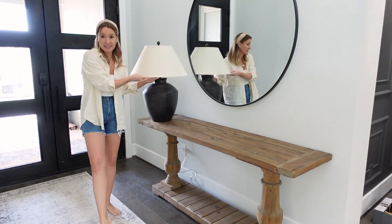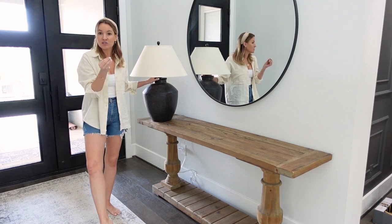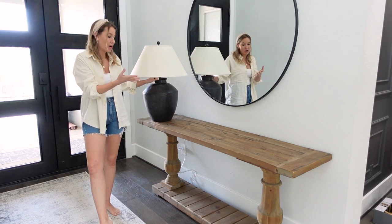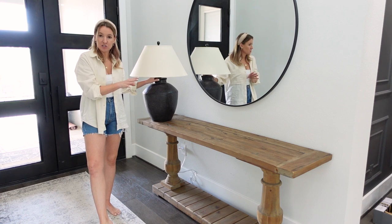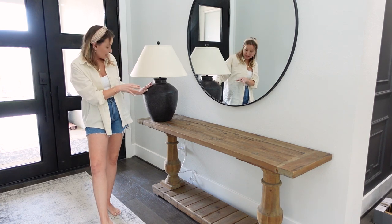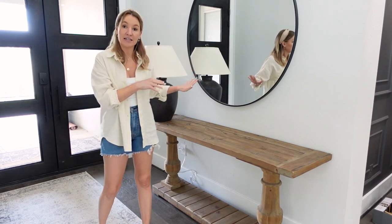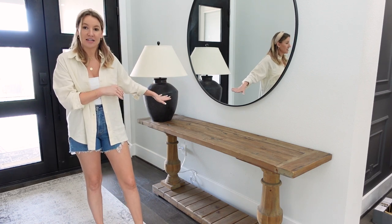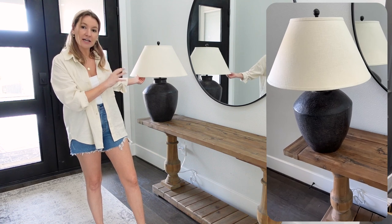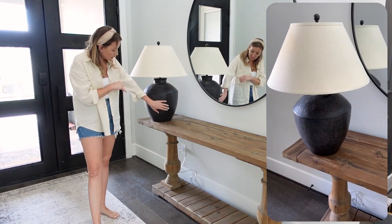I also added this lamp. I like to have a lamp on right when you walk in the front door — I think it's super cozy, especially at night. This one is a really pretty terracotta lamp, very similar to a Pottery Barn one that's much more expensive. I'll make sure to link this exact one because it is such a nice lamp. I love the darker, vanilla-colored shade with this textured pretty bottom.